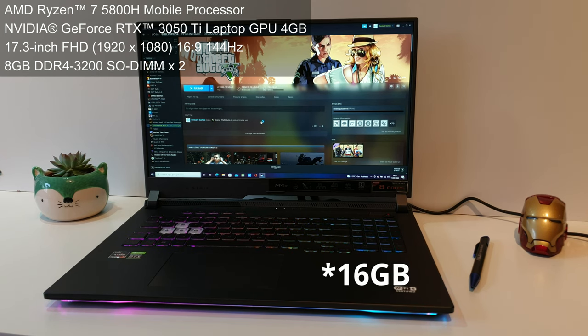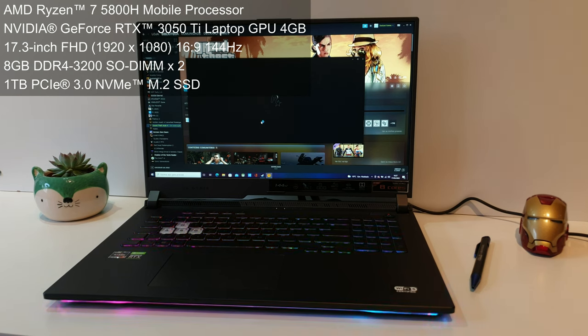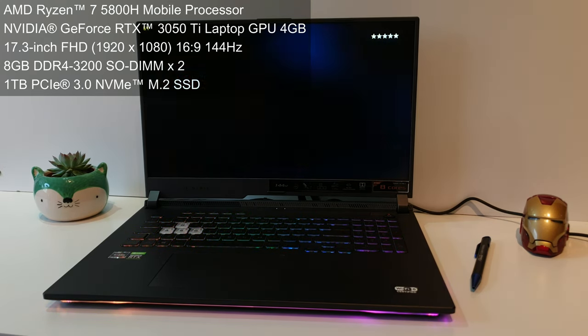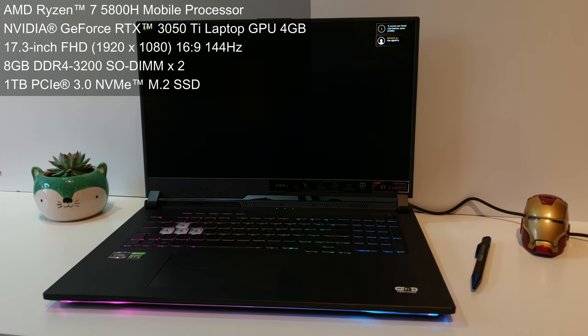We also have 8 gigabytes of DDR4 running at 3200, with a maximum capacity of 32 gigabytes — which is kind of ridiculous for a laptop — but upgrading it to 16 is an option, so there you go. For storage, we have a 1 terabyte PCIe 3.0 NVMe M.2 SSD — that's a lot of letters — for some fast storage. It is your regular NVMe PCIe 3.0, not 4.0, but you have 1 terabyte to install your OS and all those games you want to play.